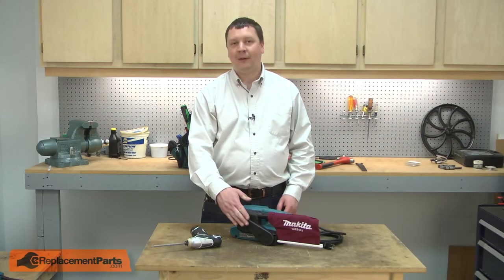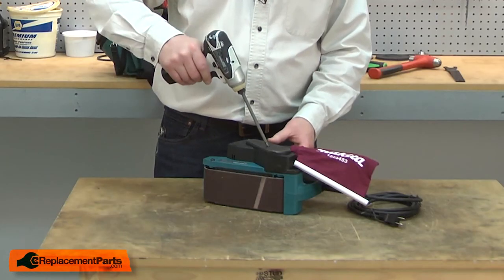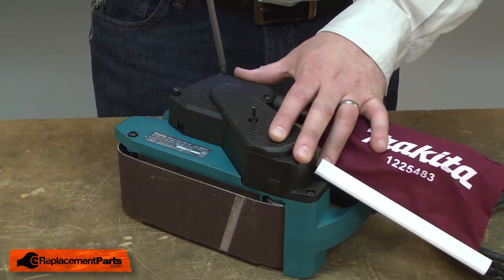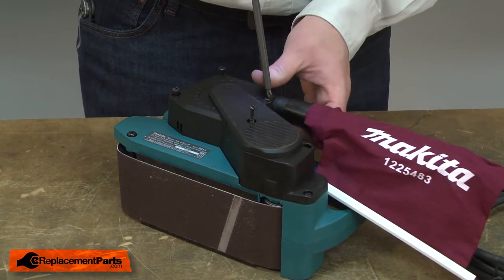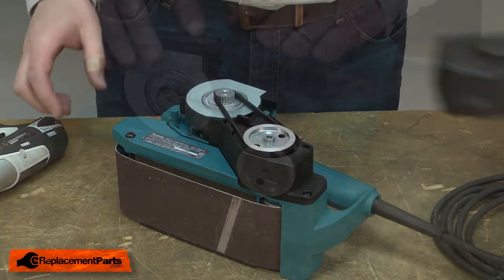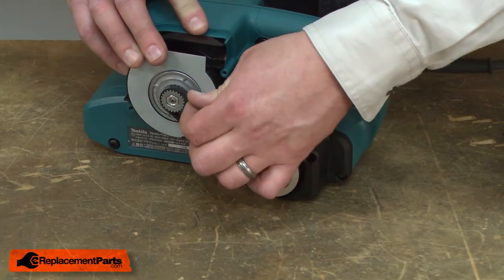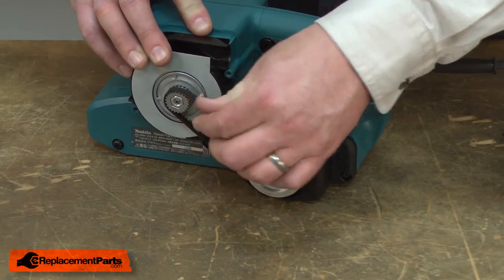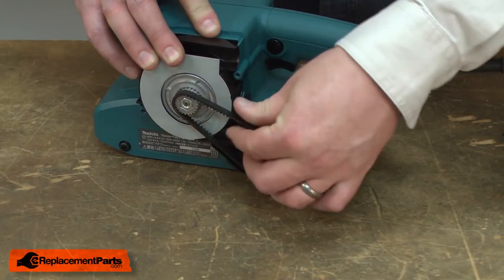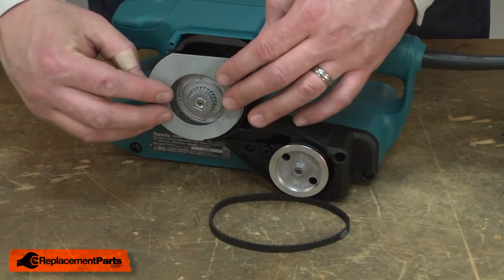I'll begin by removing the belt housing from the sander. Now I have access to the belt. I'll remove it by rotating the belt as I pull it off of the upper cog. Then I can remove it from the lower pulley.